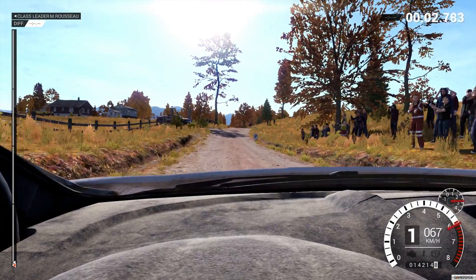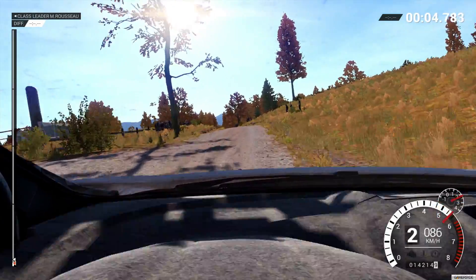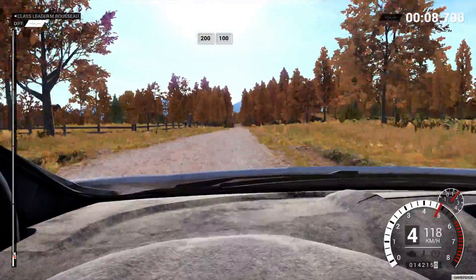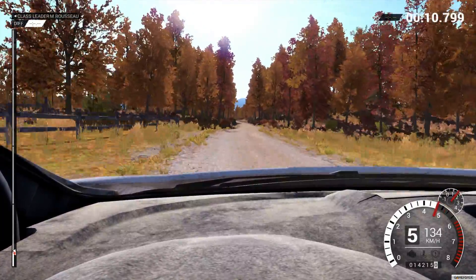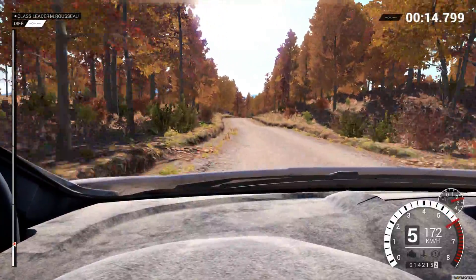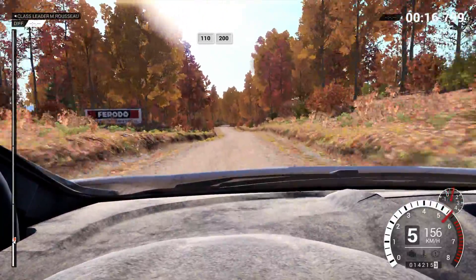Keep left over crest. 200. 200 over bumps. 100, keep right over crest. 110 over bumps. 200.